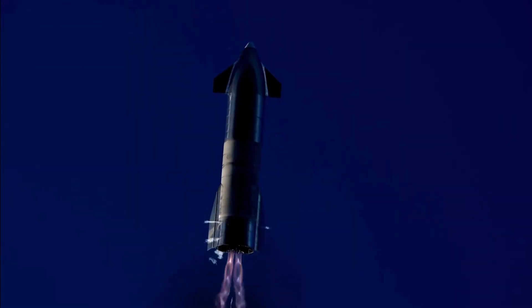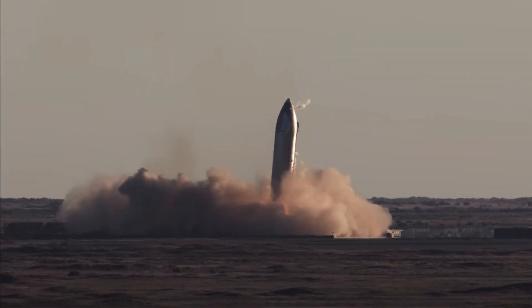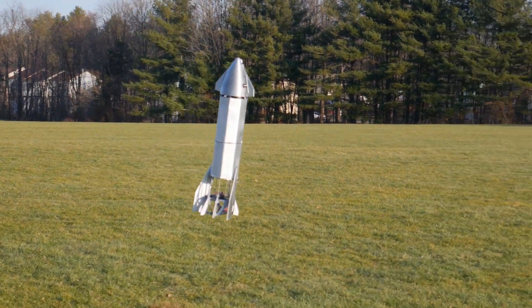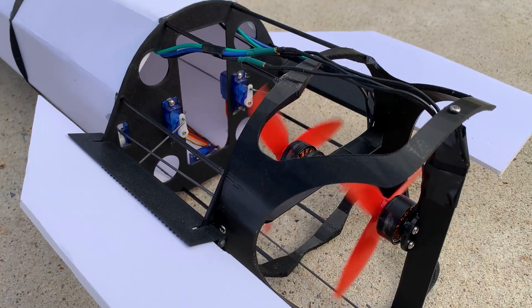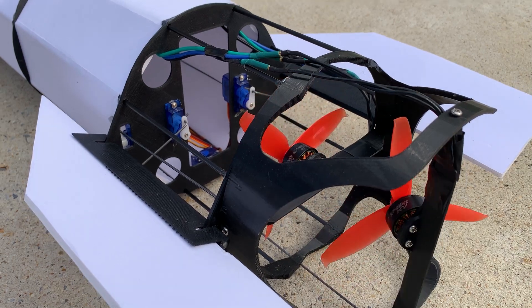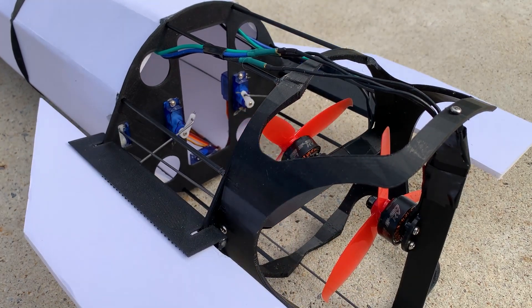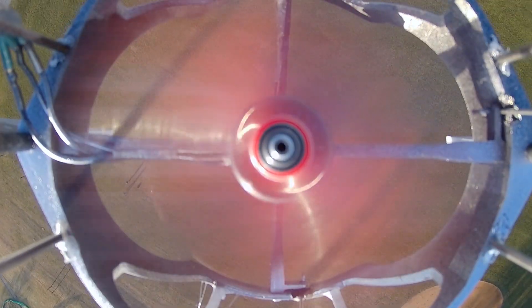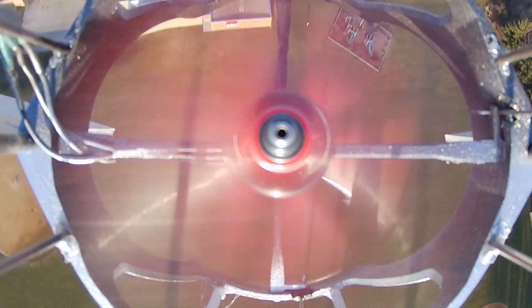SpaceX recently saw a complete success with their Starship SN8 prototype — well, almost complete. I built a small scale RC model that operates on the same principles. It uses electric motors for propulsion and gimbals them for control. I chose not to use rocket motors because they're very expensive and difficult to test over long duration flights. I'm not quite interested in how the thrust is generated, just that there is some thrust to let me fly.